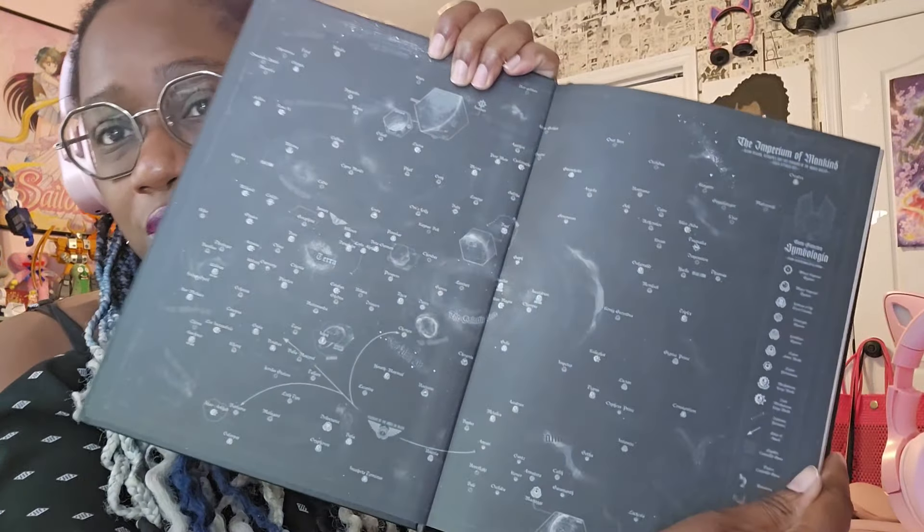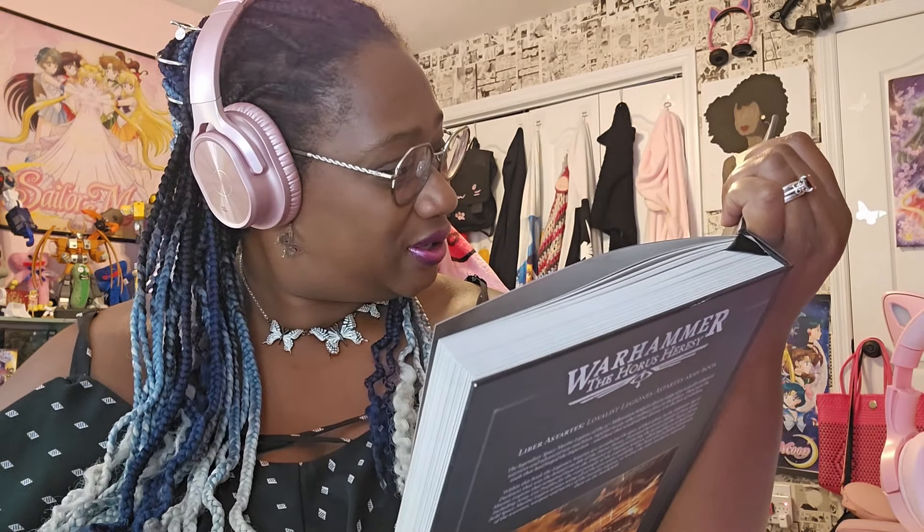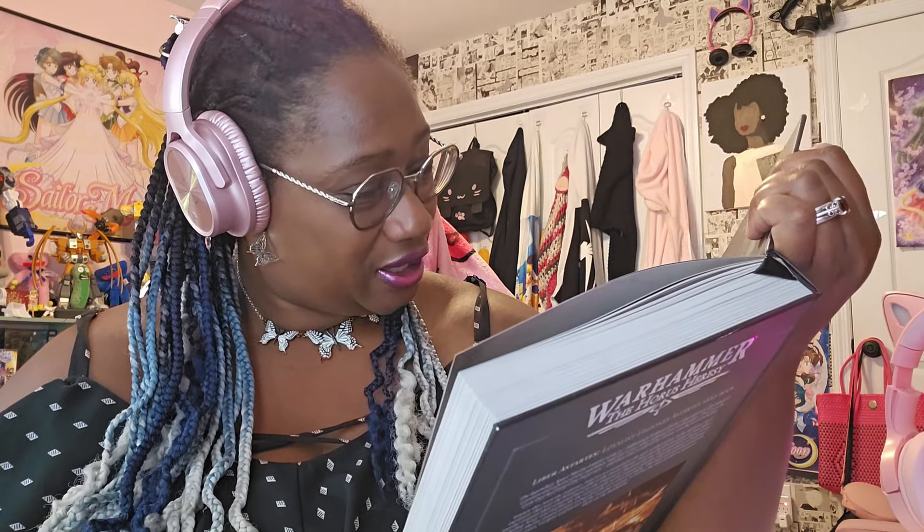We still have another book to open but let's look inside — oh my goodness, you open it up and there is a map of the galaxy, all the planets. You can actually pick out their homeworlds — there's Nostramo, Nocturne. Oh, she's gonna spend some time in this book, I'm going to lose a weekend in here. And it's in color! We all know the Emperor loves his gold — you've seen some Custodes, goldy gold gold.